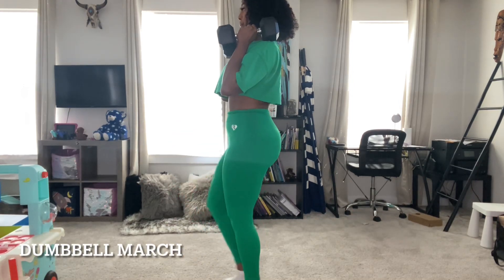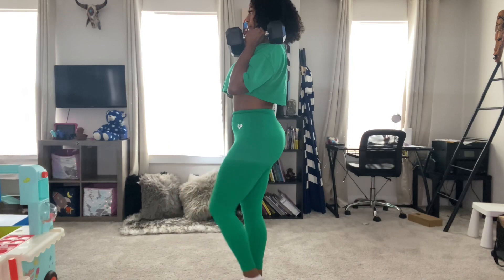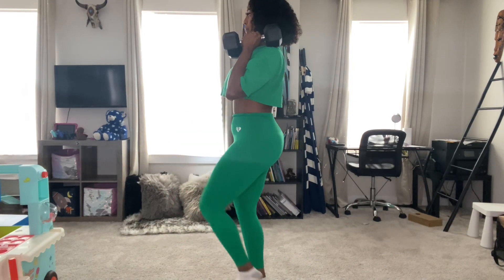Here's one of my absolute faves — dumbbell marches. You can also do these with kettlebells as well. Keep your core tight and take your time.